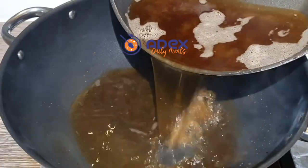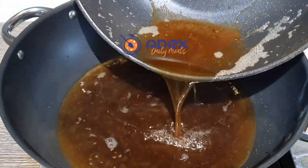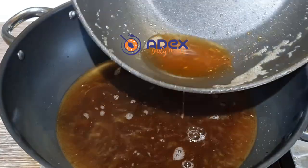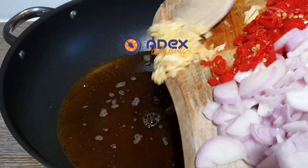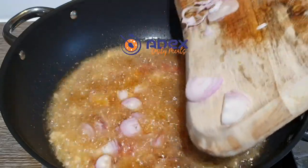After frying the fish, let the oil settle for just two or three minutes and transfer it back to the pot that we're going to use to make the stew. After transferring the oil, heat it up for a few minutes and add the crushed garlic, hot peppers and the onions.